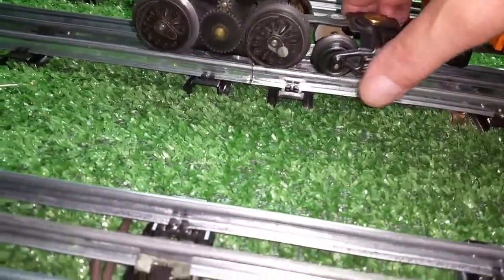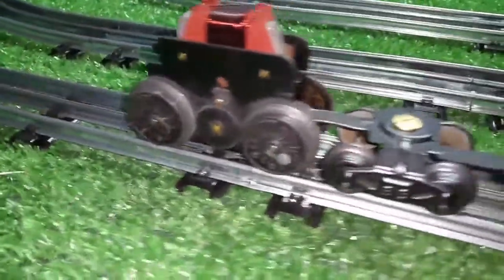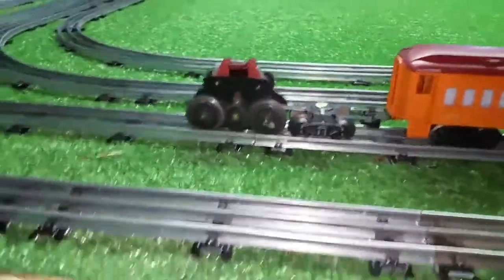I've constructed a truck that can couple directly to the motor axle itself, and I've got three Lionel passenger cars on here.